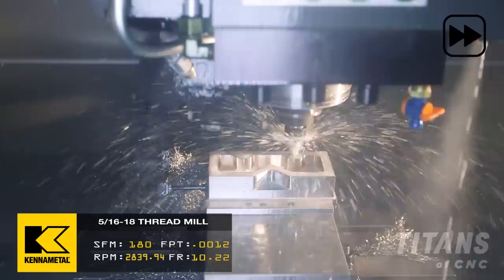The roll tap and the cut tap can be ordered in different sizes — meaning if you have a 10-32 or a quarter-20, you can have a different H value that actually changes the diameter of the thread. But when it comes to the thread mill, you can program it like an end mill and go into or back out of the material to get that perfect thread.